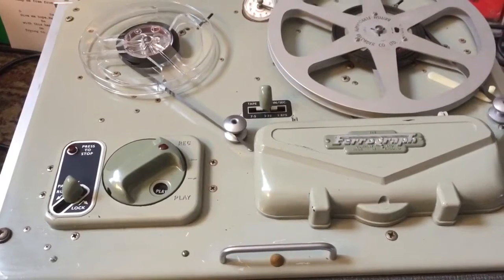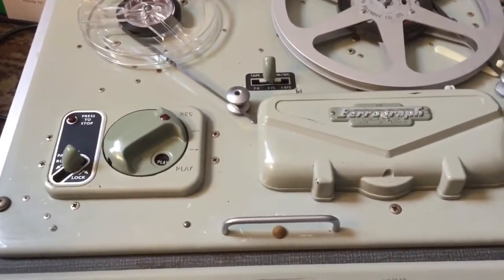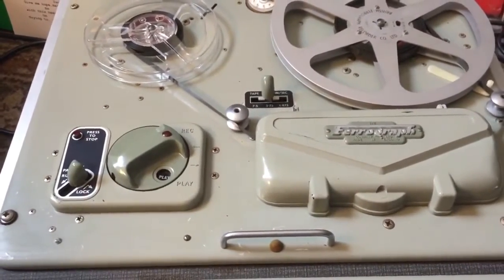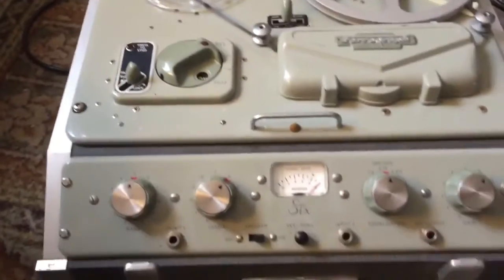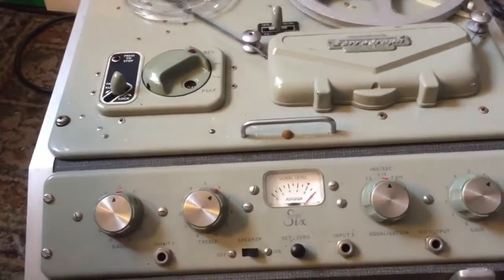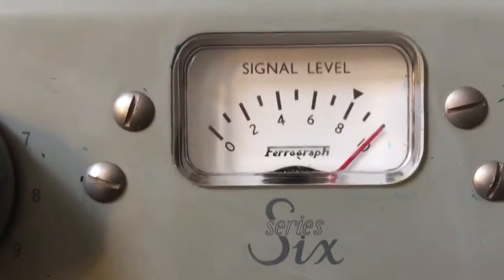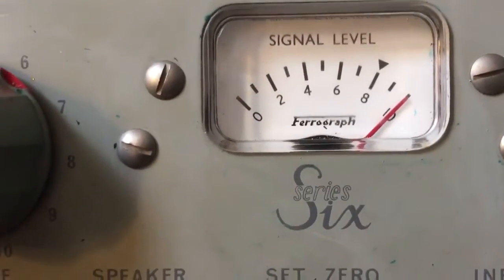It's not only obvious I love the Beatles — I love all music. Look at this beautiful gear, these tape machines. If I didn't love music I wouldn't have all this quality gear. Seriously, look up Ferrograph Series 6 — there's nothing like them.